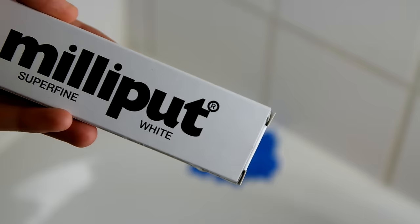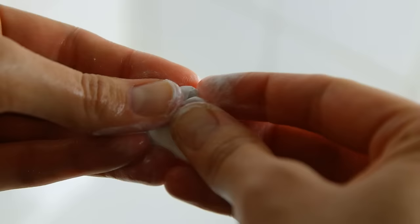I use Milliput Superfine Two-Part Putty in white. Mix the two parts well to activate it. I wet my fingers first to keep it from sticking.